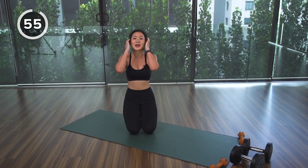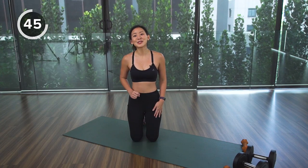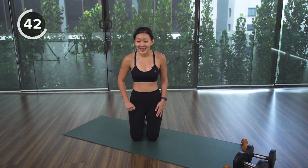Well done — that was your first set! Grab some water, keep yourself hydrated, inhale and exhale, bring your heart rate down. We're going to do the second set, so get some water and keep yourself hydrated.